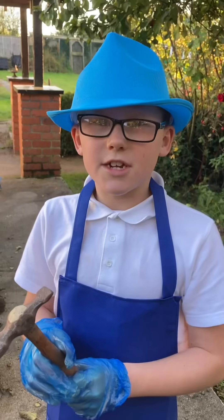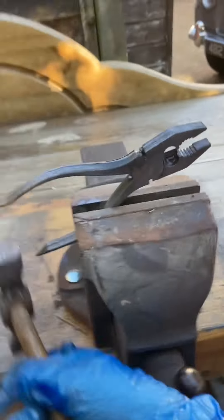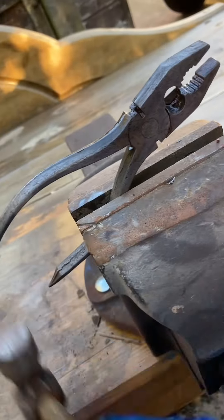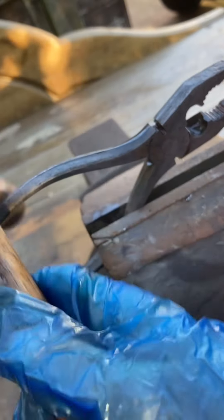Now a gentle tap with the hammer. They're moving now.